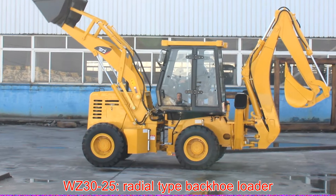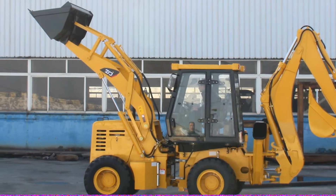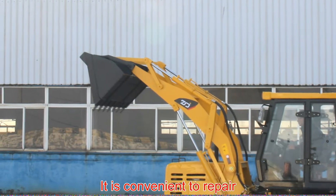WZ30-25, radial type backhoe loader. Turning radius is small. When driving it is stable. It is convenient to repair.